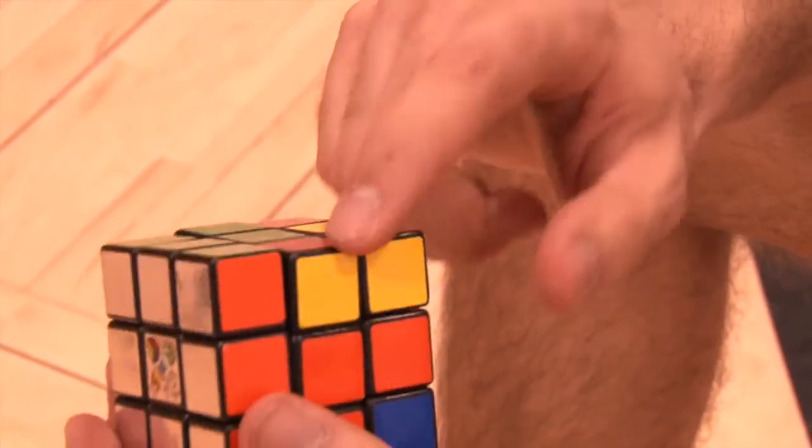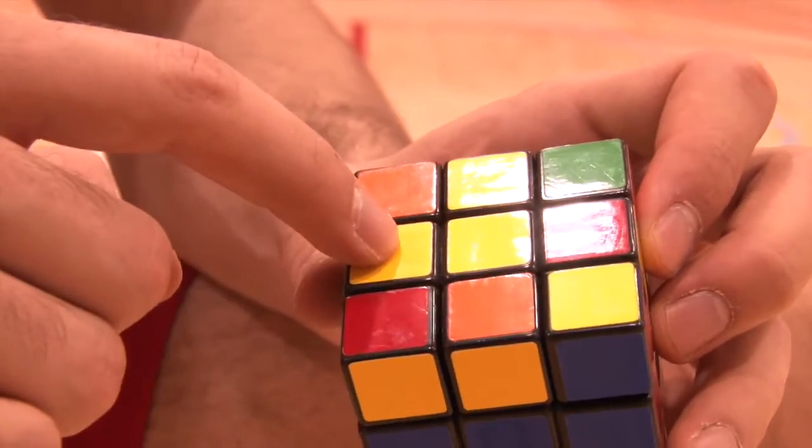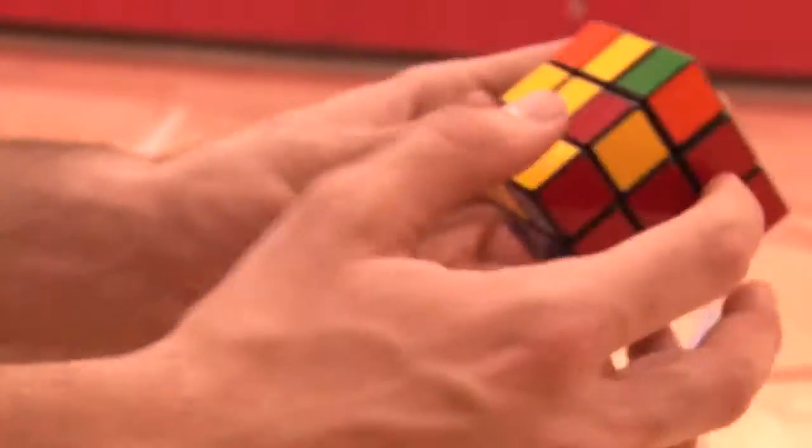You have the orange and green part that needs to go here on the opposite side. Every time you start with this position, you need to hold the cube like this.